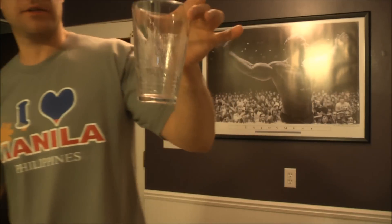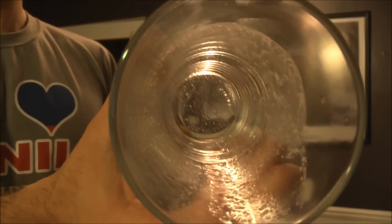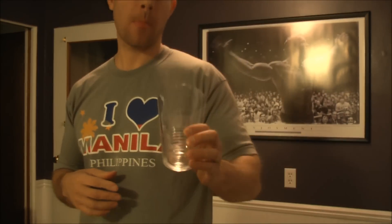It doesn't taste bad but the flavor is nothing special. I added some more water and there's still a ton of particles. I'm just going to try to get this down. It's not mixing very well at all.